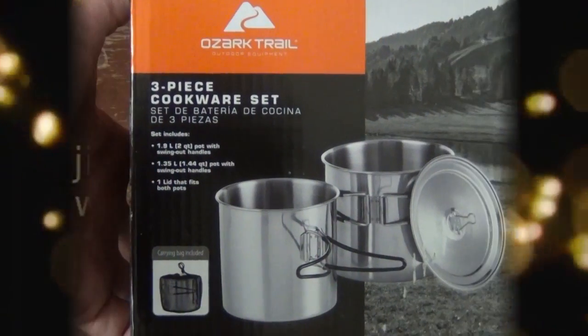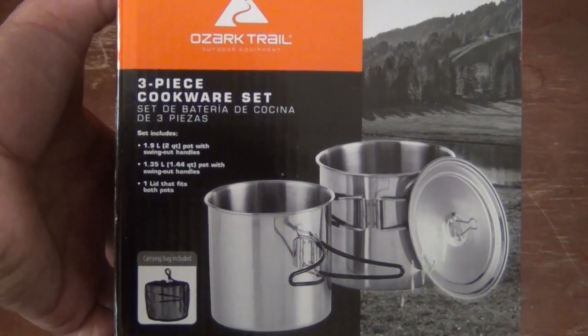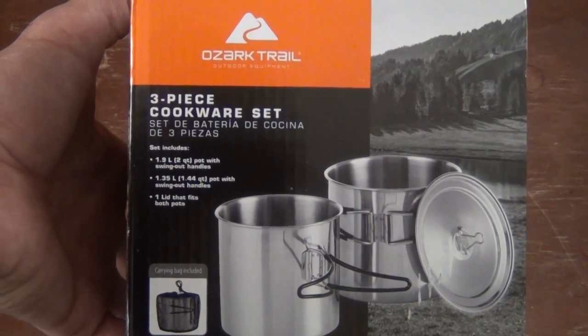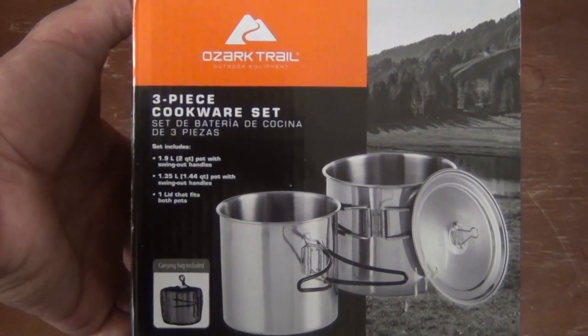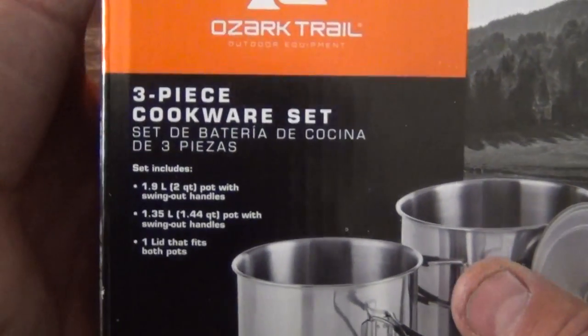Hello everybody, welcome back. Jujitsu 2000 here today. I'm back with an interesting video for you. I just found this at my local Walmart and I picked it up for a couple of reasons.